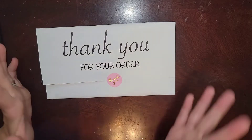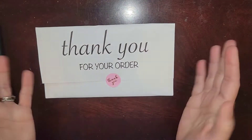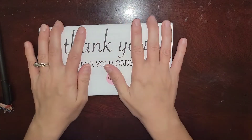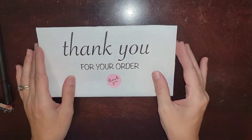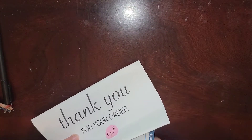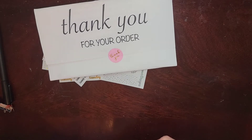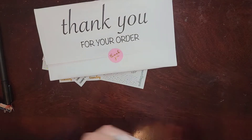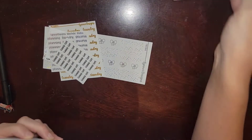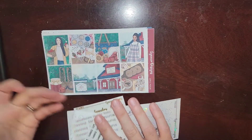She has fairly quick shipping. So I got three weekly kits and then I got two foil packs to go with two of the weekly kits.